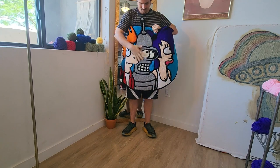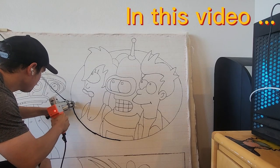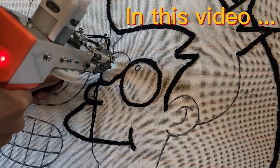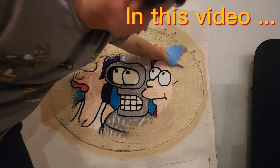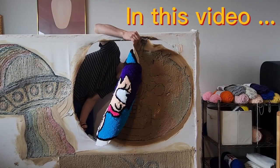What's up everybody, welcome back to my channel. So I made this Futurama rug and I'm really proud of it, so I figured I'd make a tufting talk episode so we could just talk about the process of making this rug.